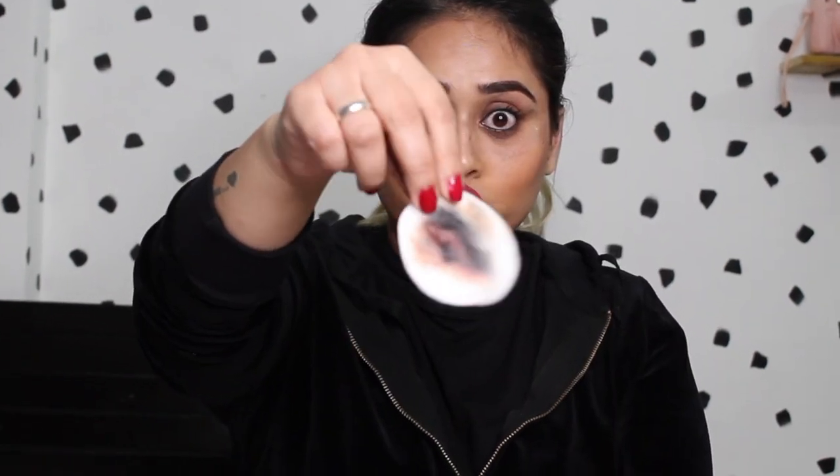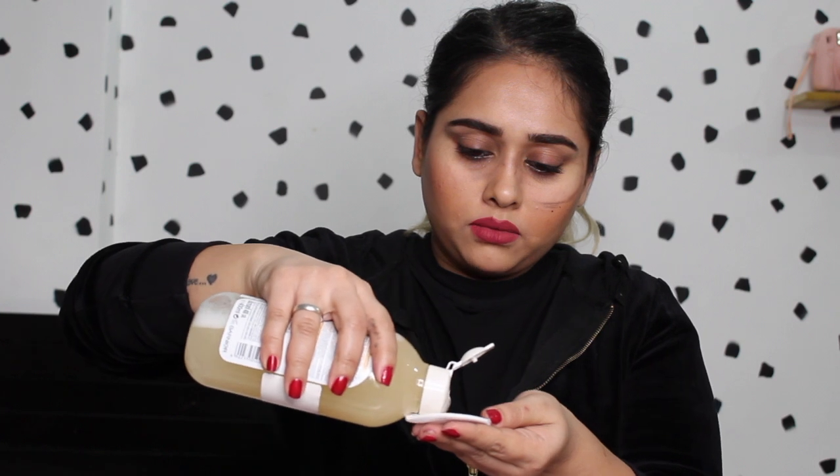It took out almost all of my eye makeup — even the liner — that is so cool! Then I rub off the excess from my eyes. Now moving on to face, I'm going to take another cotton pad and take the same micellar water.